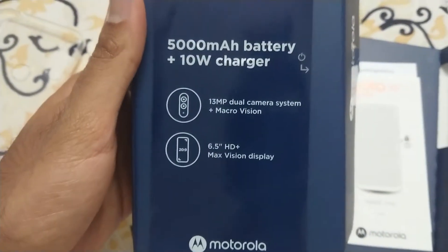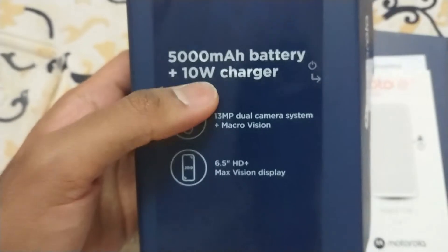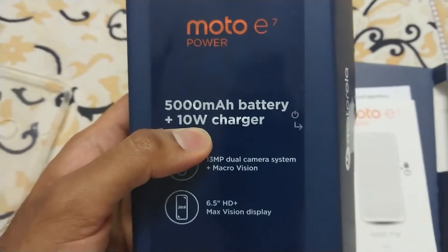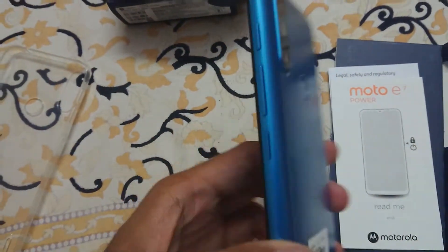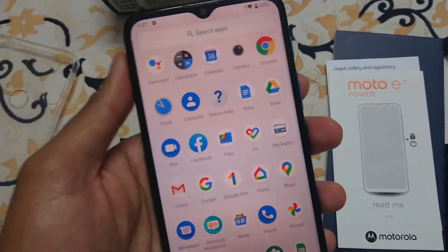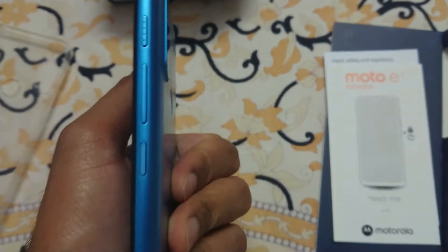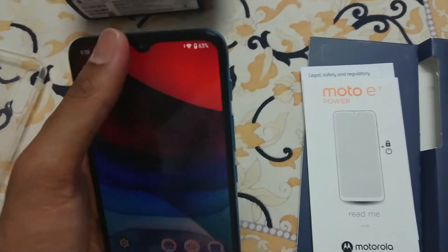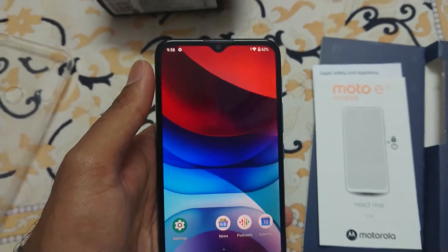Now for three good points about this phone. First, it comes with a massive battery. Second, the price is very low — you get 4GB RAM and 64GB onboard storage, but still the price is only around 7,500. It also comes with the latest Android 10.